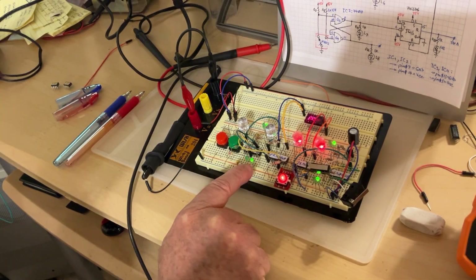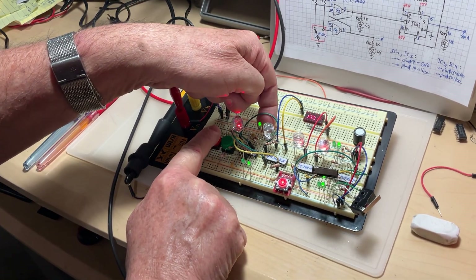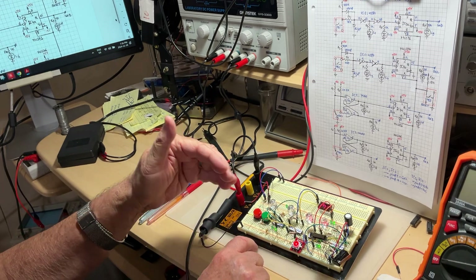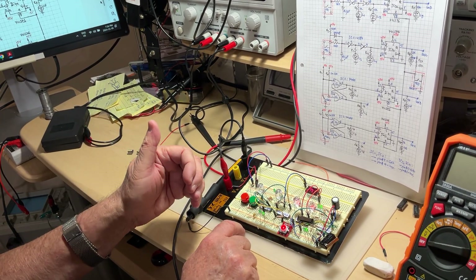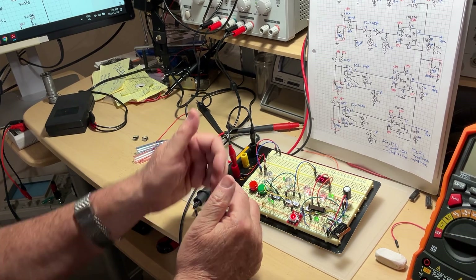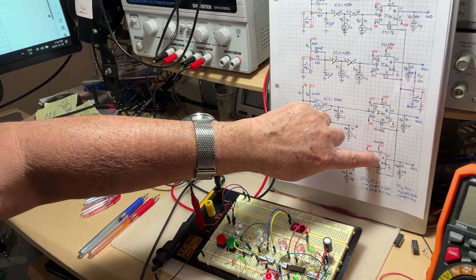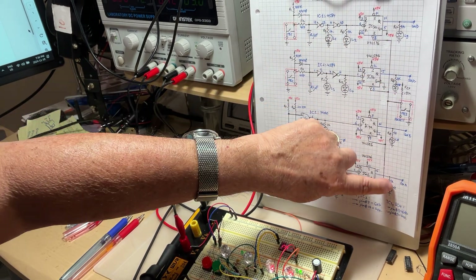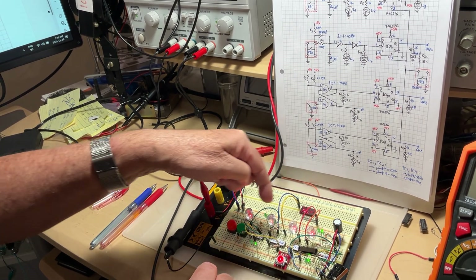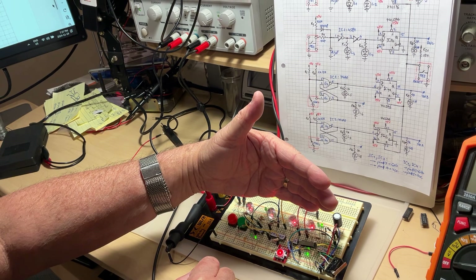You have both rising and falling edge controlled by the same push button. The third thing you may need are switches. Instead of using mechanical or electromechanical switches, we're going to use electronic ones — JK flip flops, which we already know from previous videos. You connect the output of four JK flip flops to one, two, three, four LEDs — the big red ones — and these monitor what the JK flip flops are doing.